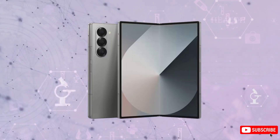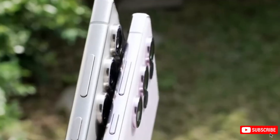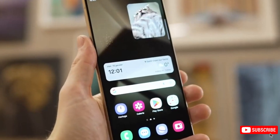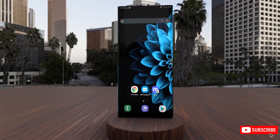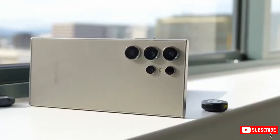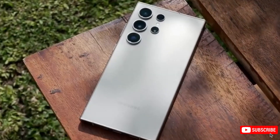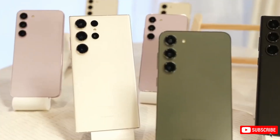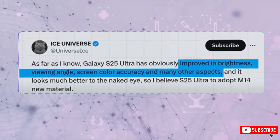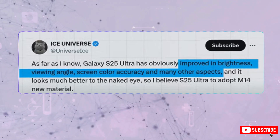Check out this render to get a clearer idea. Moving to the screen, the S25 Ultra is a bit larger thanks to ultra-thin bezels that are even bolder than on the S24 Ultra. This slim bezel design could make it the narrowest bezel on any mainstream phone. Plus, the frame itself is slightly thinner, making the S25 Ultra narrower overall, though the screen appears wider. According to Ice Universe, the display upgrades will bring even better brightness, viewing angles, and color accuracy, all with the same M13 panel used in the S24 Ultra.